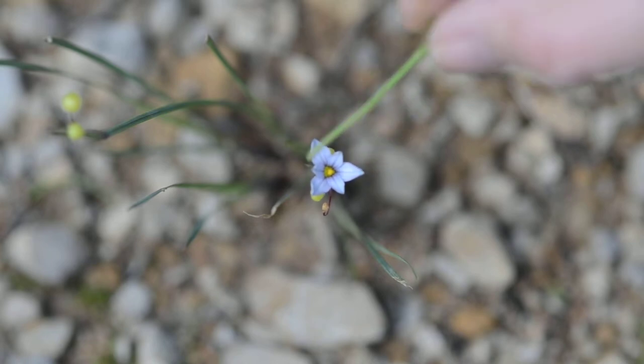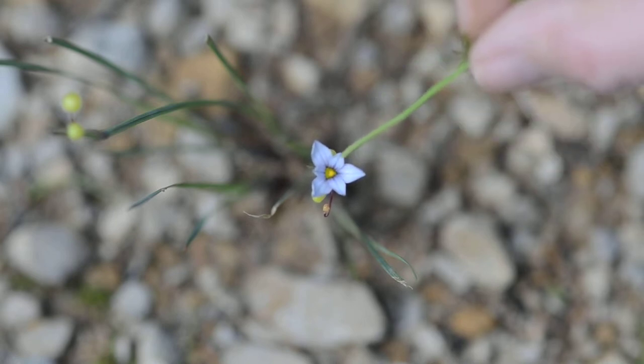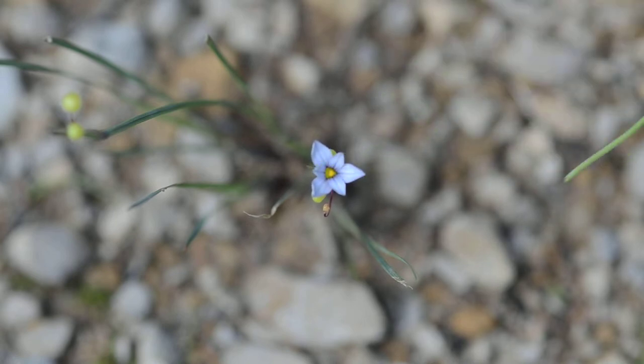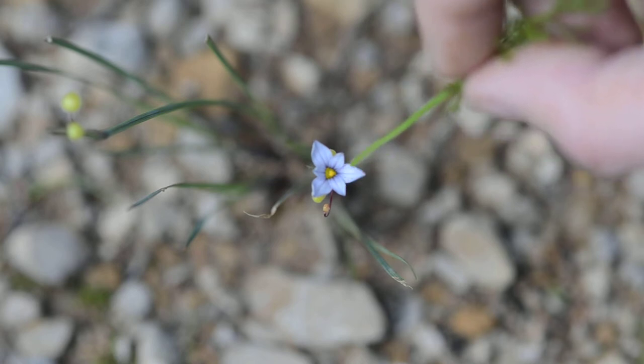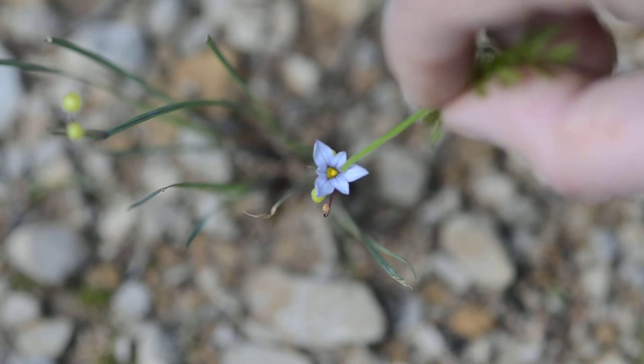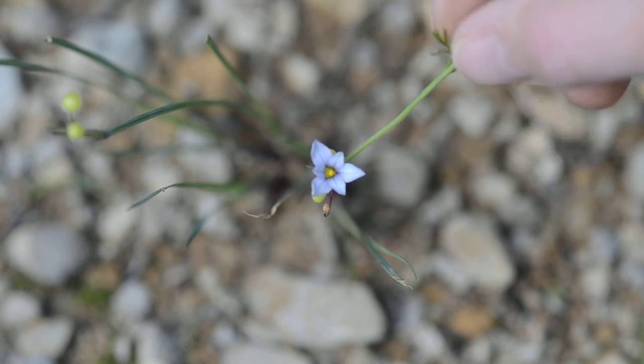We've got one, two, three sepals and one, two, three petals. The yellow stuff in the middle — that's the stamens. It's kind of around the pistil, which is way down here. It actually has an inferior ovary down here.